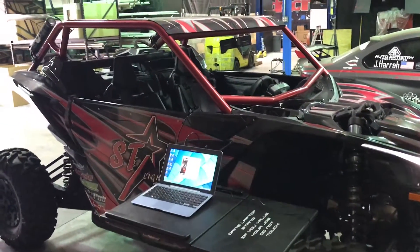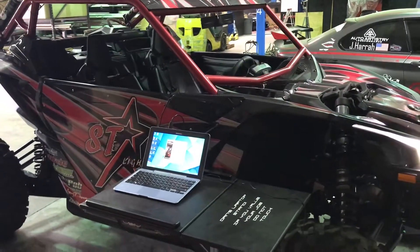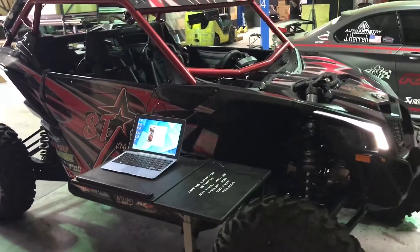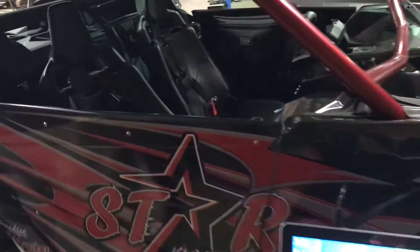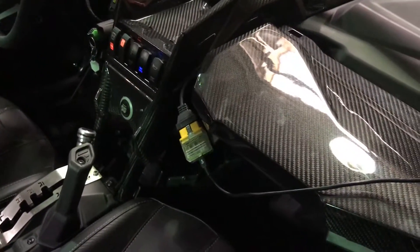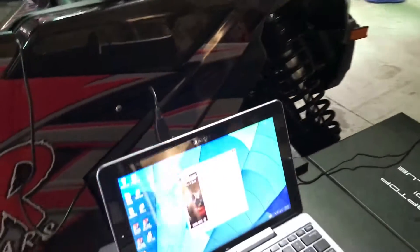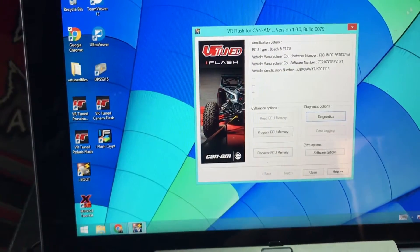What's up guys, we have a brand new feature with our VR Tuned iFlash that we just released. We're plugged into this Can-Am X3 from Starlight Bars, and basically our iFlash — which we use for flashing these cars via the diagnostic port — can now do trouble code reading and clearing.